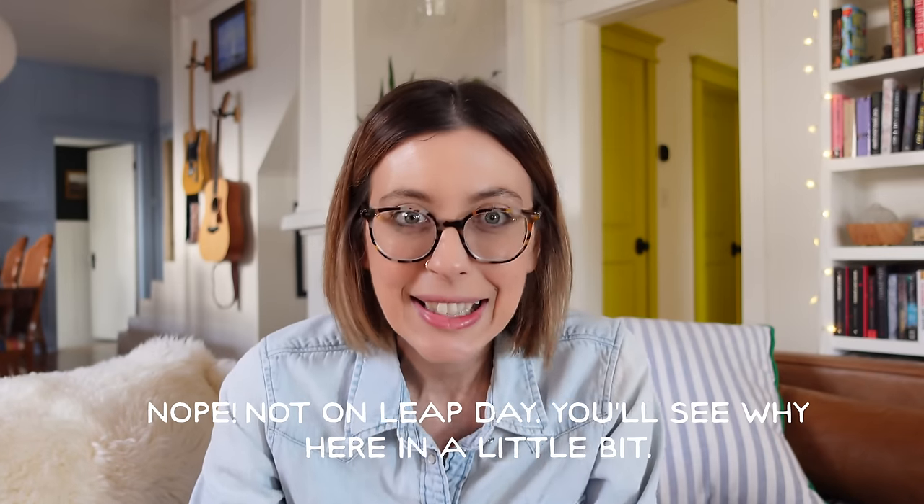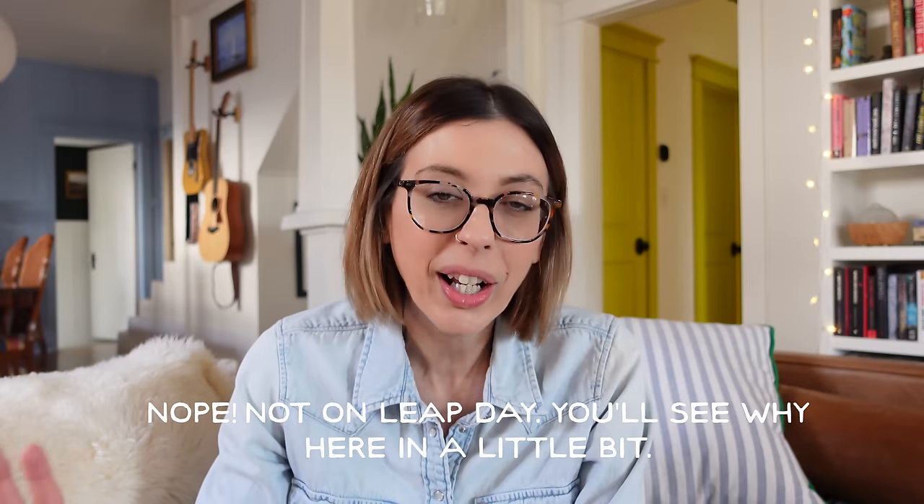My idea is that I want to release a free pattern on leap day. It's a leap year this year — we have an extra day, a February 29th, which only shows up once every four years. And for whatever reason, that just feels really exciting. So I want to release a free pattern on leap day. That's the design we're going to be working on. I'm going to take you through the whole process from start to finish. So stay tuned and we'll get started on this sock design.